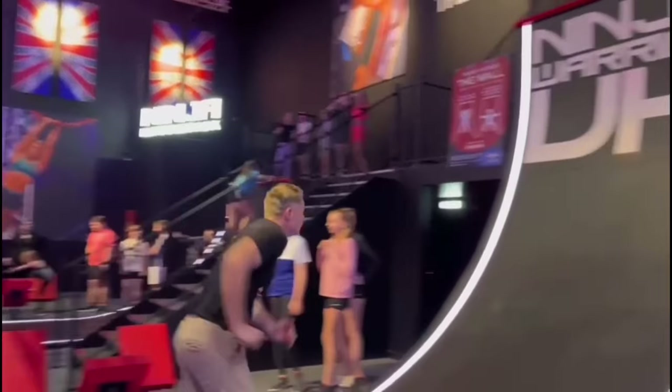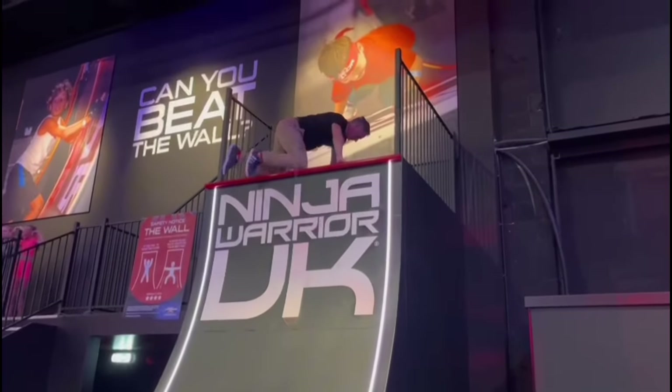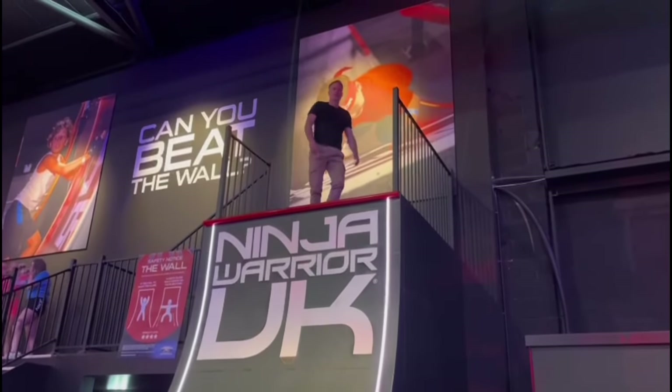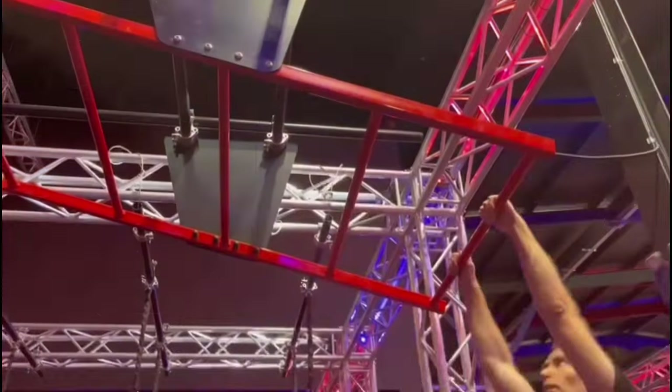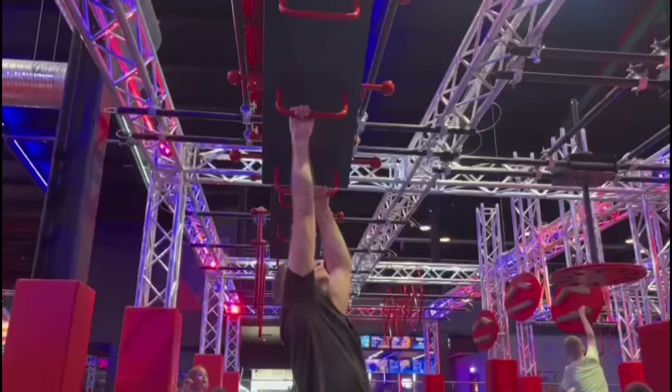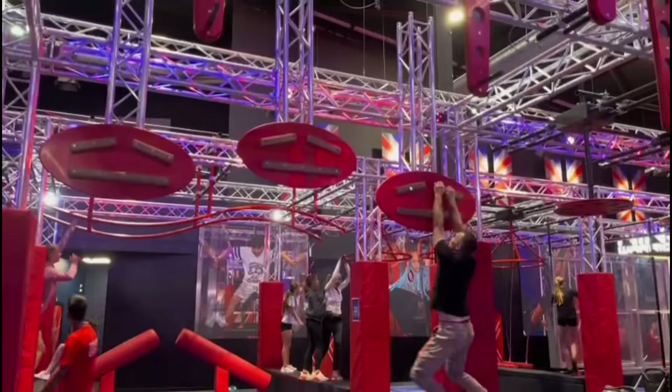The final ninja warrior obstacle, the warped wall, can be compared to an exercise where a board is rested against a wall. The ninja then runs up the plank as high as they can. As the shinobi becomes more proficient, the incline is gradually increased. So you can see how these obstacles can be used to train the physical skills that would have been necessary back in medieval Japan.